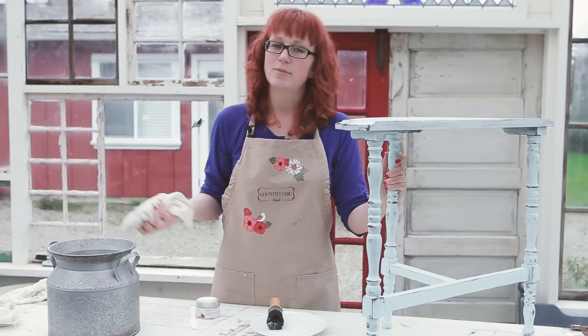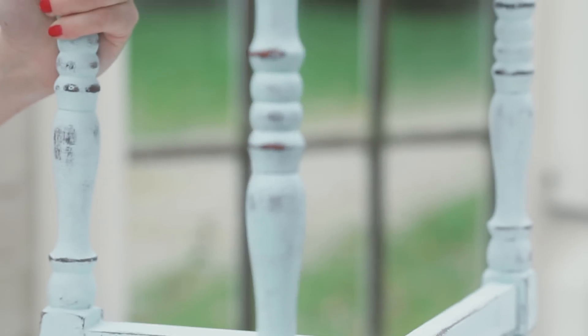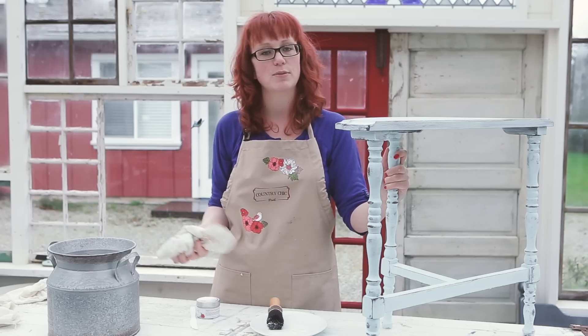The wax takes about three to four weeks to fully cure and harden, but as long as it's buffed well, you can use it straight away. Keep in mind that wax isn't recommended for outdoor pieces and for high-traffic items such as tables and kitchen cabinets. For those, it's best to use a tough coat finish instead of wax.